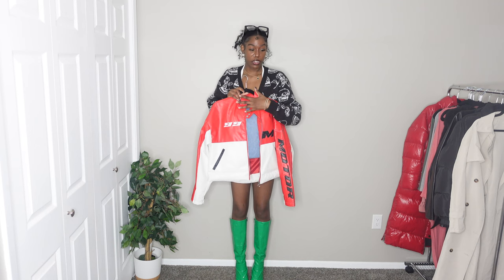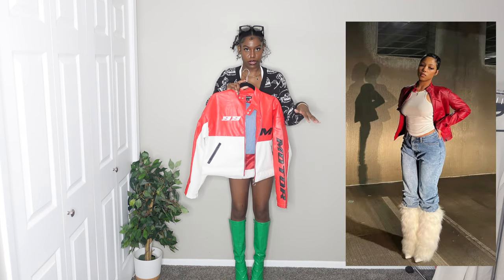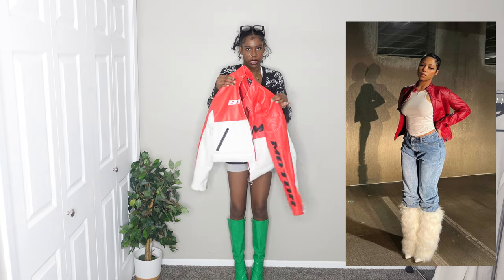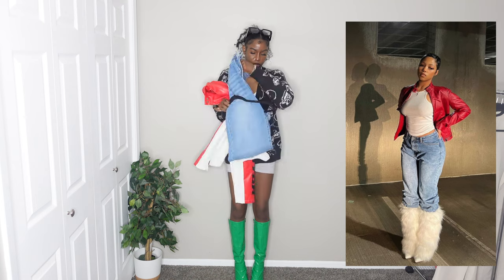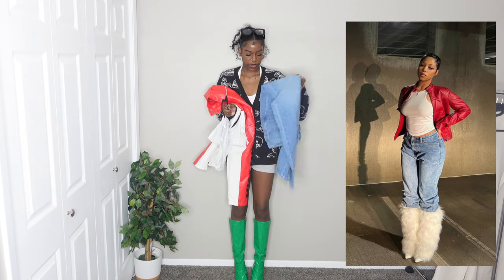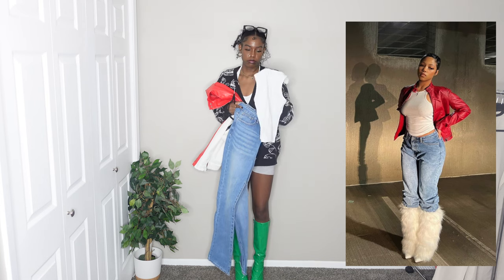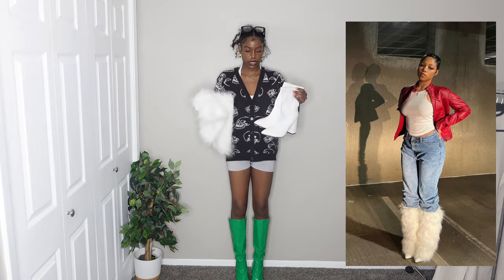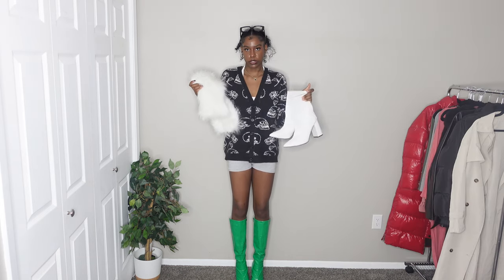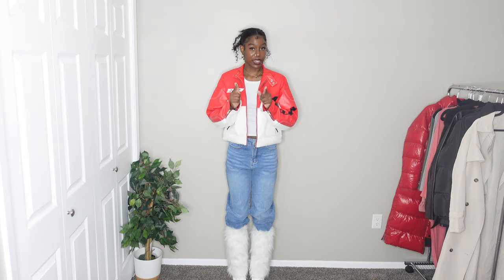Next up is this outfit — I already know this is going to be my favorite outfit out of the whole video. I love the jacket and I love the shoes. She's wearing an all-red leather jacket, and mine has white in it but it's essentially the same. I'm pulling out a medium light wash pair of mom jeans — they might be skinny jeans in the picture but these will work. She has on a tank top, so I just have a white tank top here. For shoes, she's wearing furry boots. She doesn't have any other accessories like a purse or glasses.